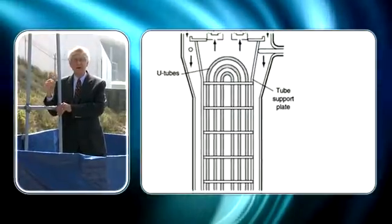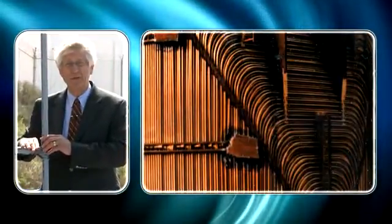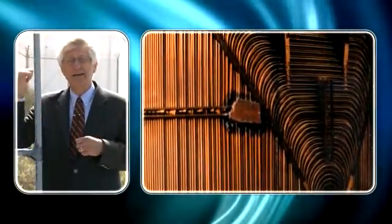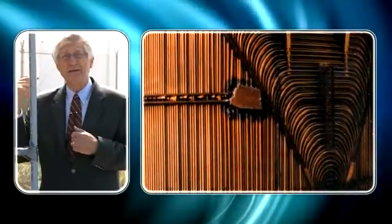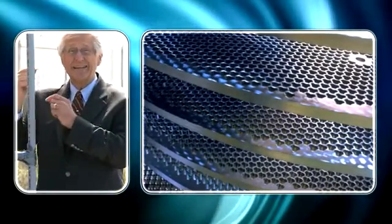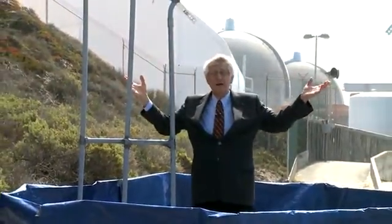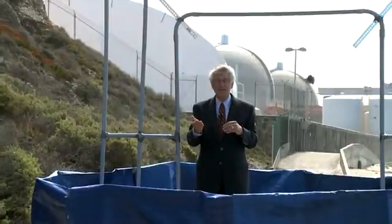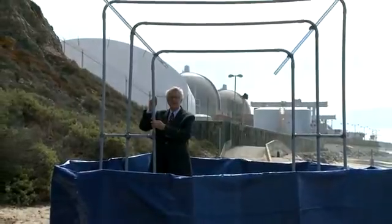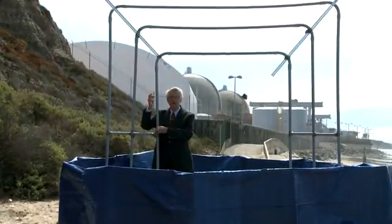The new steam generators with their crammed tubes are banging into each other and banging into the supports. There are 9,700 tubes inside those domes behind me in each steam generator. They're colliding with these plates, denting the tubes. The dented tubes are then leaking, and the space where I'm standing — which would be non-radioactive — is becoming radioactive. That's what caused the unit to shut down in January: radioactive steam from inside the pipe broke through and entered the non-radioactive side.